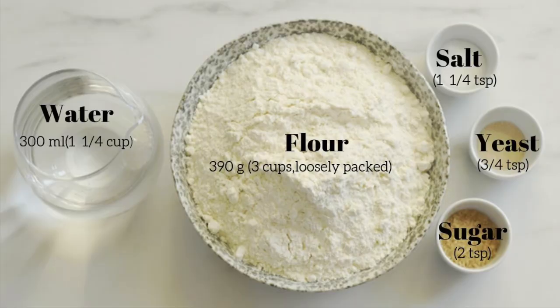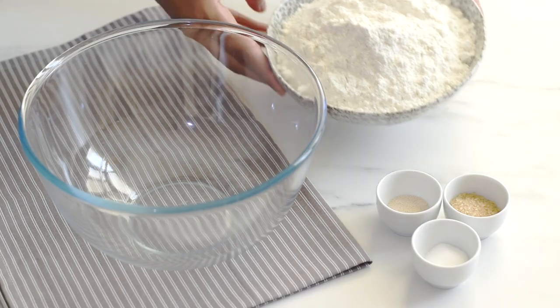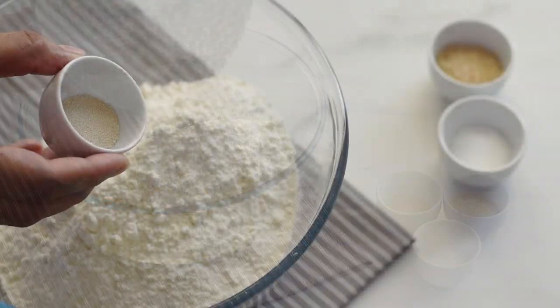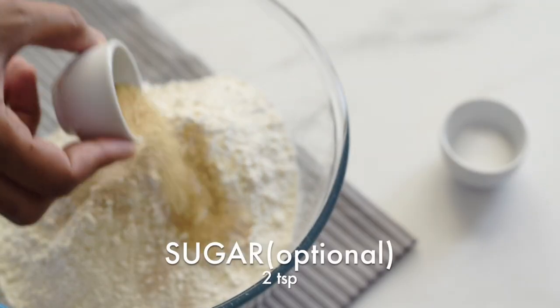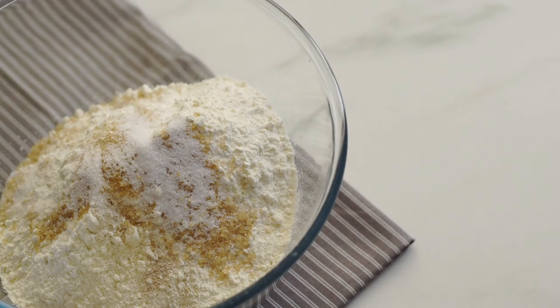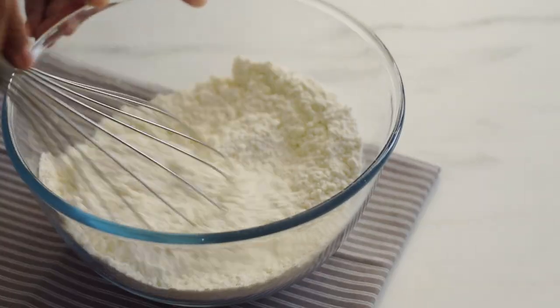To make this bread we'll need only a few basic ingredients: some flour, water, sugar and salt to add taste, and yeast as a leavening agent. Let's start by preparing our bread dough. Into a bowl I'm adding flour, yeast, sugar, and salt, and giving it a good whisk to make sure all the ingredients are evenly distributed in the flour.